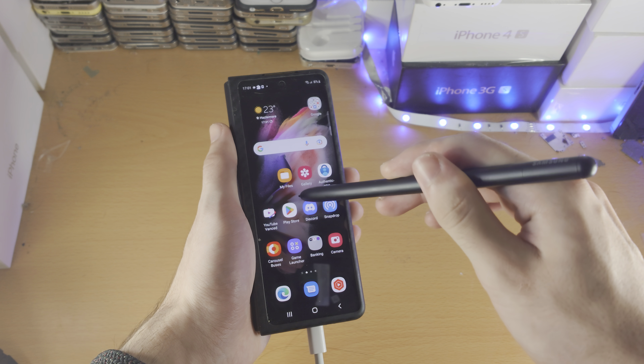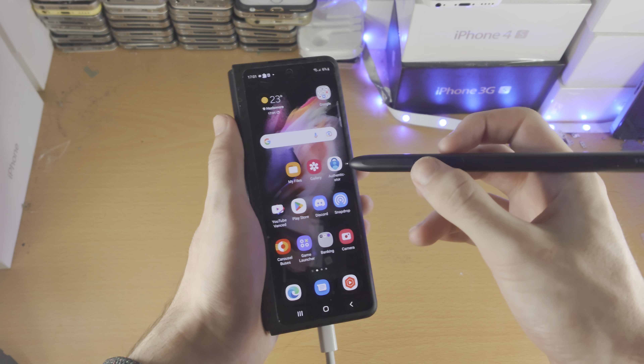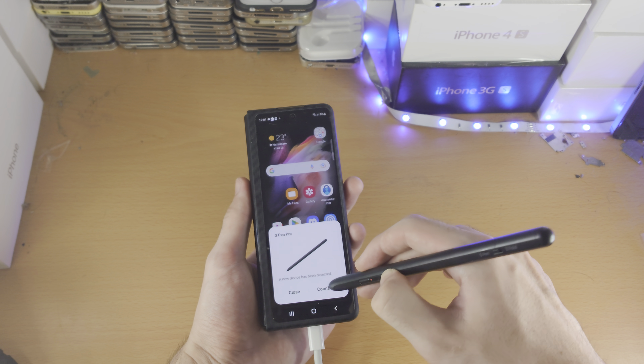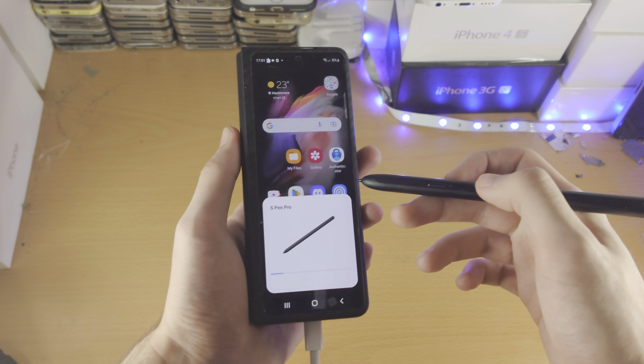Welcome everyone. Many of you have been wondering — does the S Pen Pro Edition support the outside screen? The Fold Edition does not, so let's find out if the Pro Edition does. I have connected this to my Z Fold 3; the 4th gen for some reason is not working — I'm assuming a software update is required to fix that.